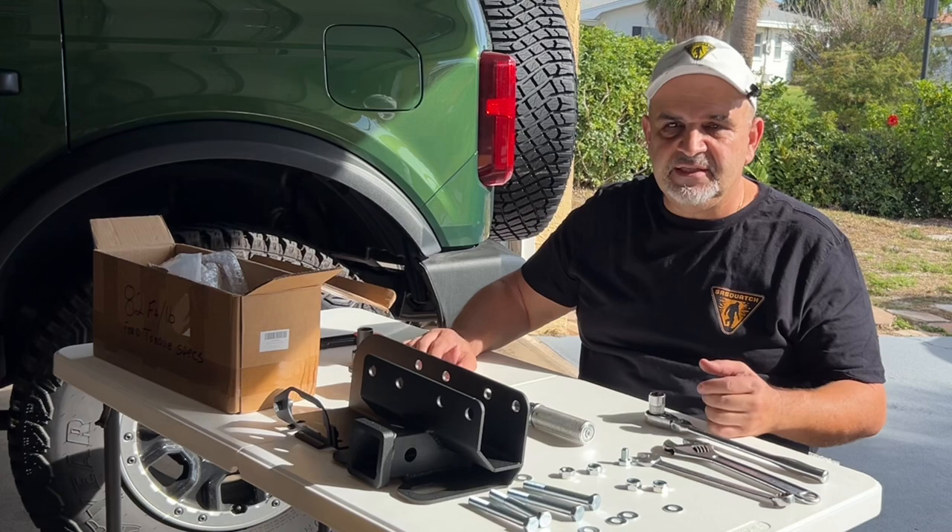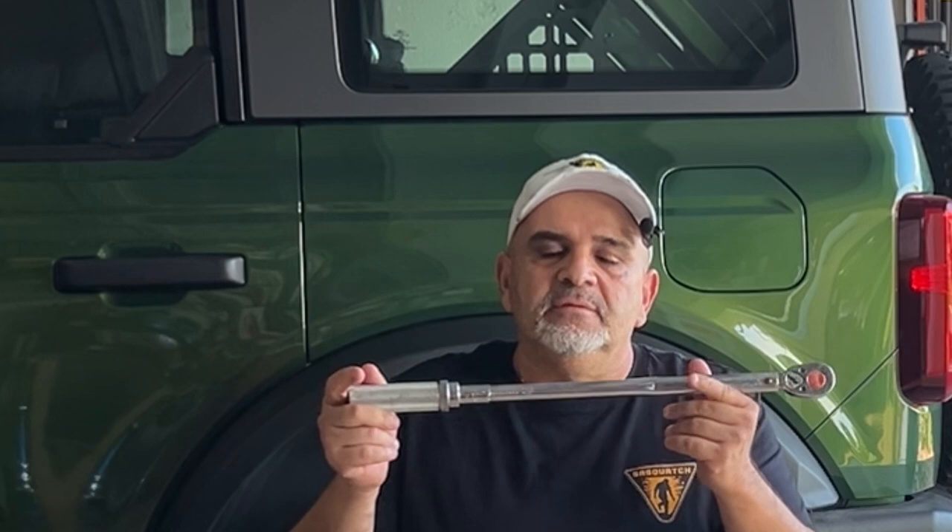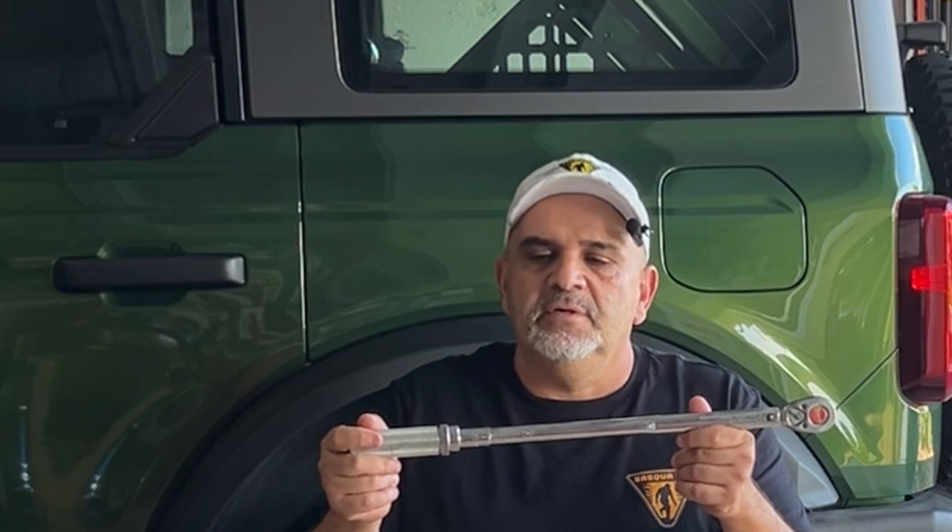Let me talk about torque specs real quick. I looked everywhere online and it's not really clear — some places say 59 foot-pounds, some say 110 foot-pounds. I went with 82 foot-pounds since it's in the middle and I was happy with that. You need to be responsible and check whatever the hitch manufacturer specifies. Unfortunately most hitches don't even come with directions, let alone torque specs. I used 82 — use your best judgment. Let's install the hitch.